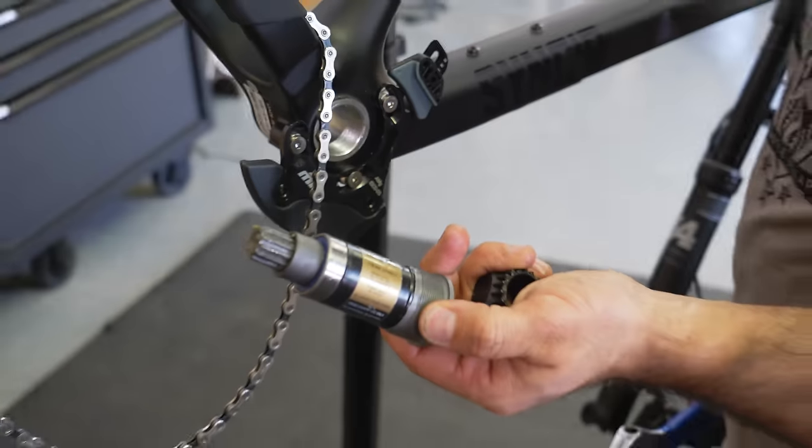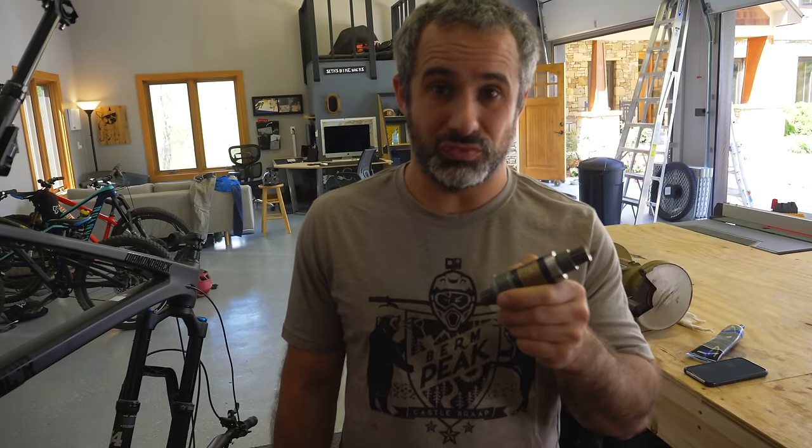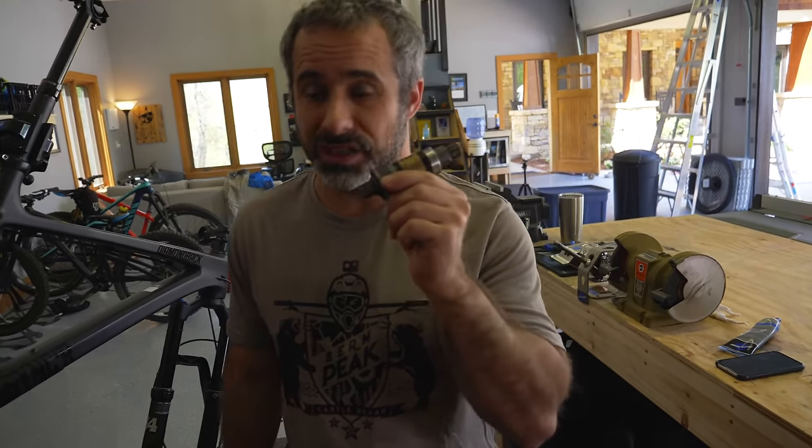We are going to replace the bottom bracket as well, because we're putting a different type of crank set on there. This bottom bracket tool is going to fit into the spline right here — you're going to actually tighten it to make it come off. And there it comes. This is heavy. The new one I'm putting in is really, really light — it weighs a fraction of what this thing does.